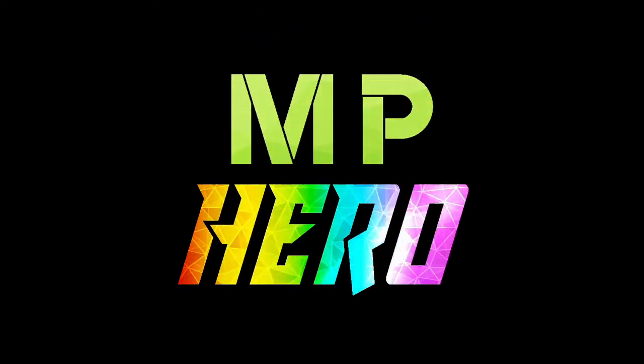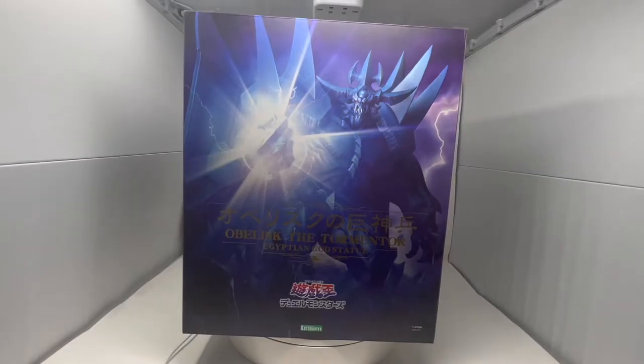This is a Mike Phoenix unboxing. Hello everyone, it's Mike Phoenix. Welcome to the unboxing of Obelisk the Tormentor, the Egyptian God Statue by Kotobukiya. This is the final God Statue in their set. This is the blue one — I know they had an exclusive red one, but I decided to go with the original blue. Let's get started.